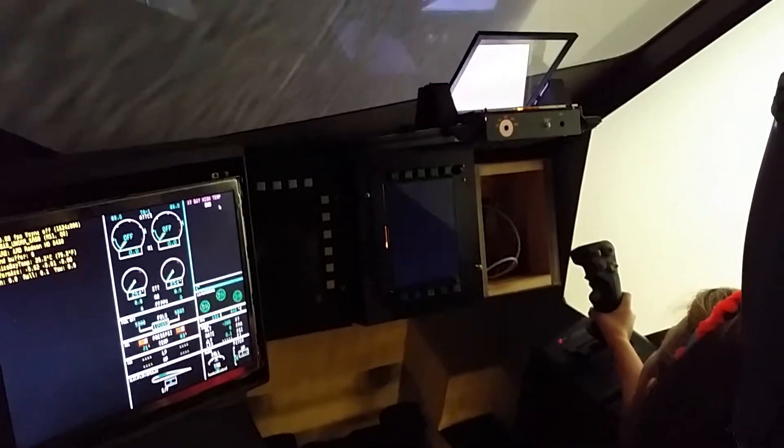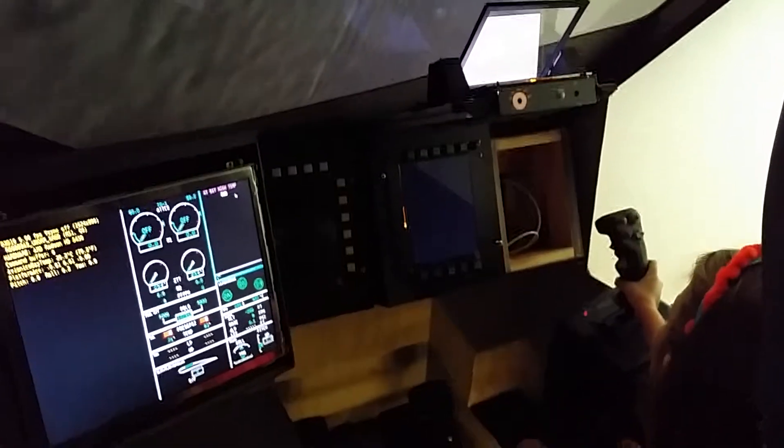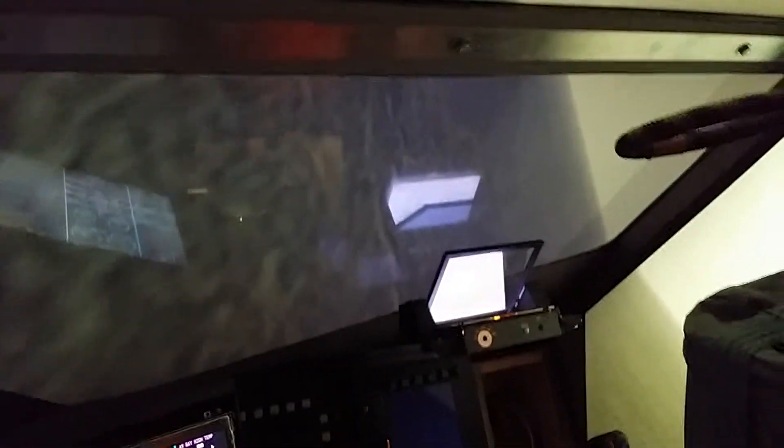Just hold it a little bit to the right. More. There you go. You're leveling it. Good job. A little more, a little more. And then we're going to have to pull up. We're getting low. A little more.